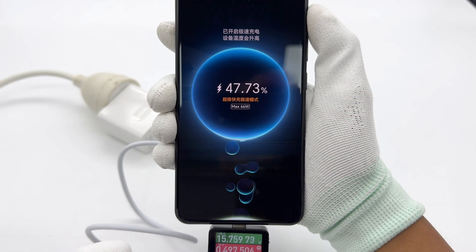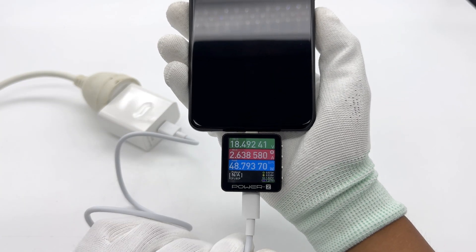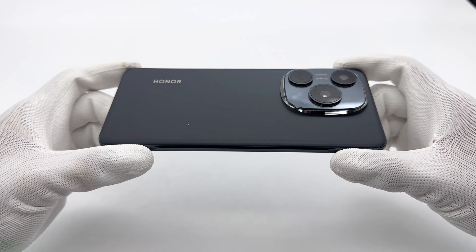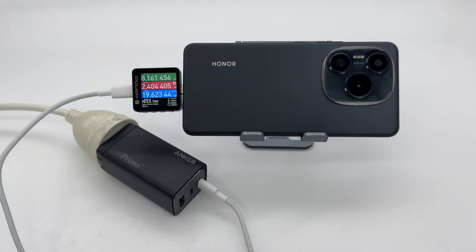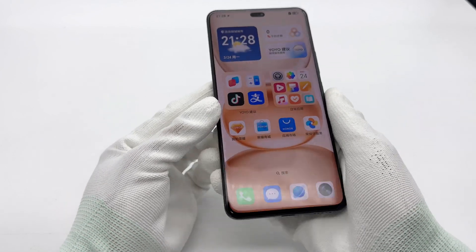Overall, the Honor Power stands out in both battery life and charging performance. It features an 8,000mAh battery with a high energy density of 821 Wh per liter and a silicon content exceeding 10%. Paired with 66W super fast charging, it can reach 50% charge in just 31 minutes and fully charge in 1 hour and 38 minutes. Additionally, it is compatible with many third-party chargers rated around 60 watts. Its charging performance is excellent.